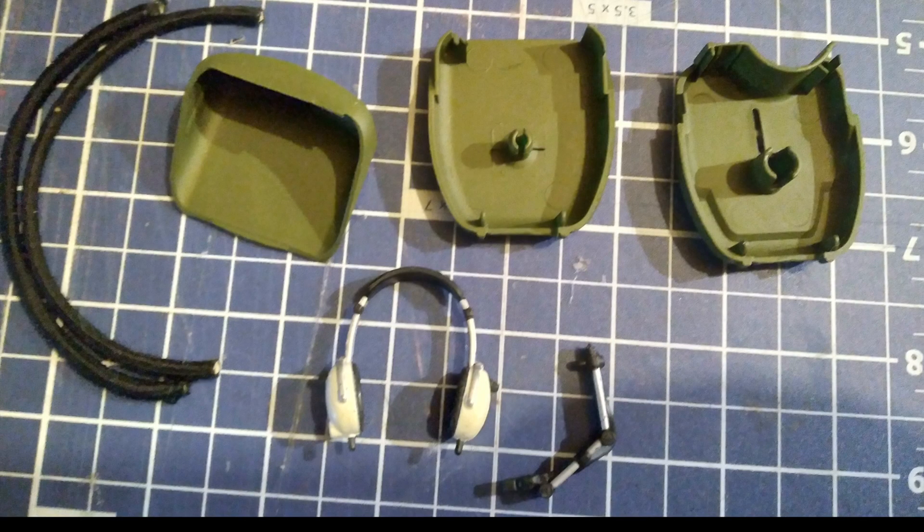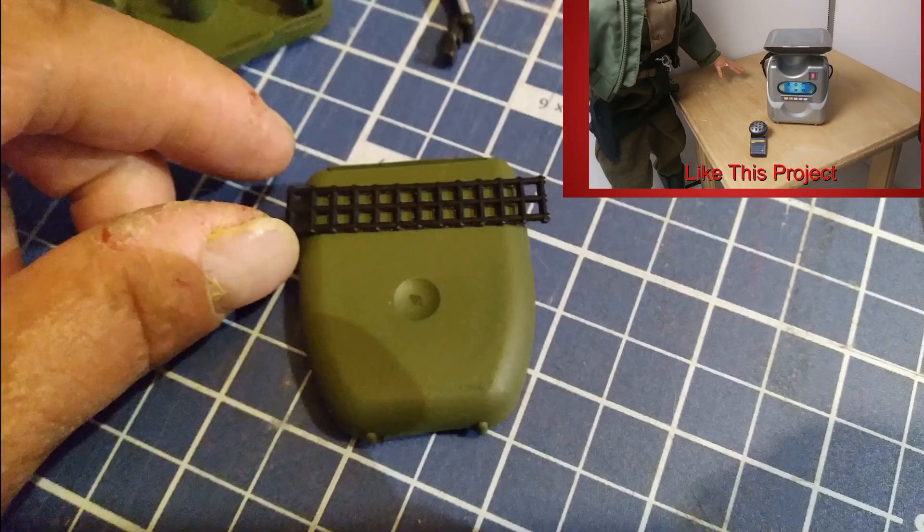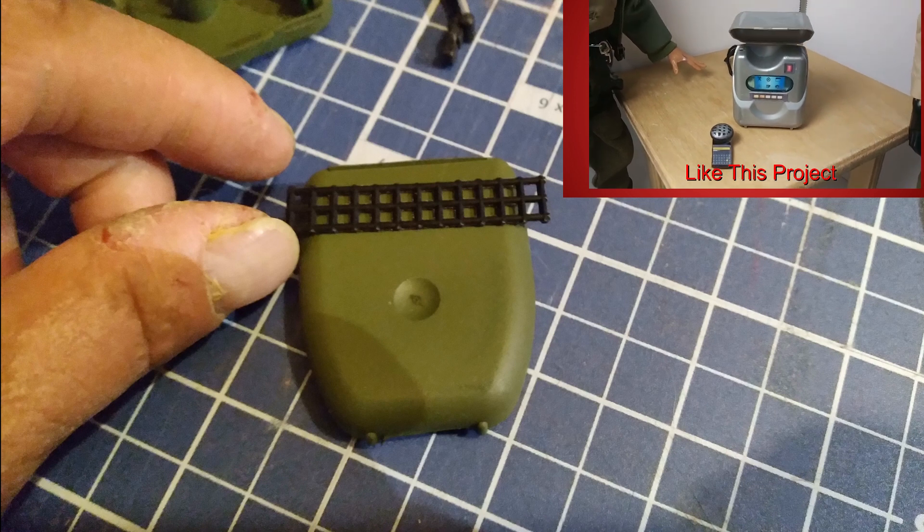I searched through my collection and found this cool headset. I also found some hair bands to use as straps. I'm also using more black canvas for the straps, like I have done in previous projects.